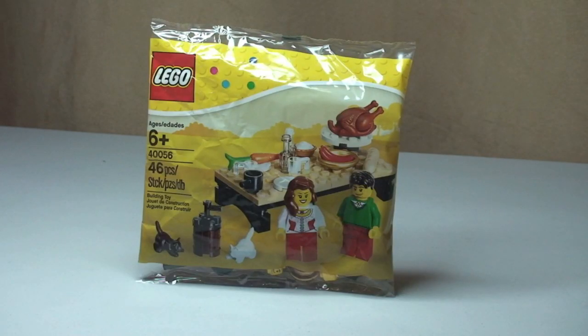Hello LEGO fans, adult fan of LEGO here and welcome to this unbagging, build and review of this LEGO polybag. This is the Thanksgiving Feast set 40056, comes with 46 pieces and is for ages 6+. This was originally only available in the States but is now available in the UK, and has been for probably the last few weeks. It's currently retailing in the UK for £6.99 from the LEGO Store and the LEGO Store Online.